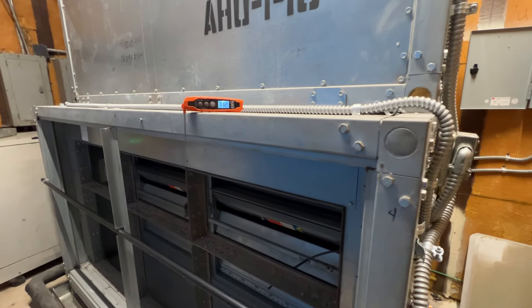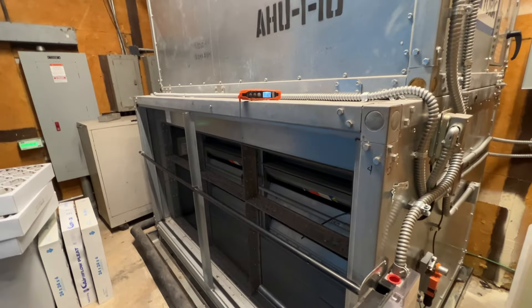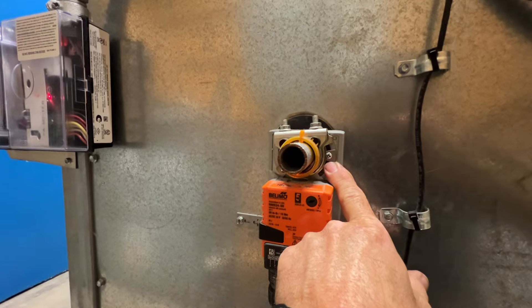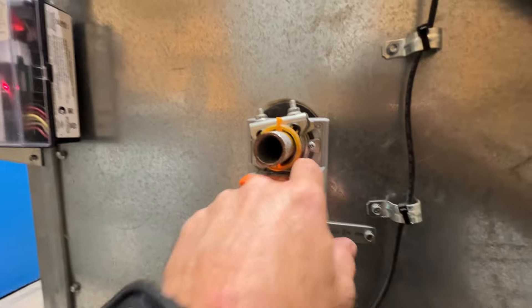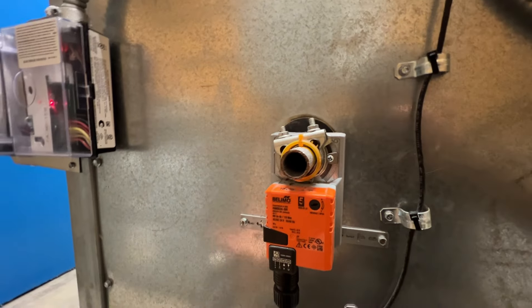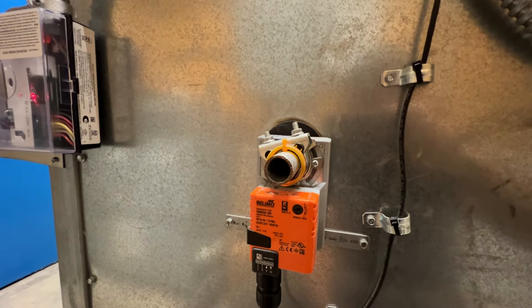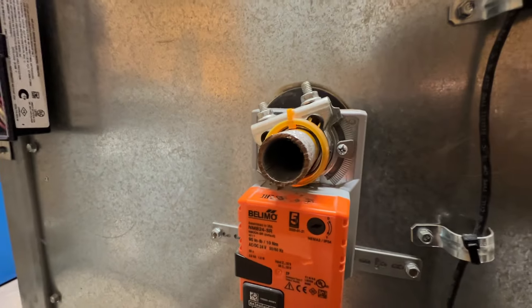Dampers are not stuck wide open and we're back in control. So this should make them happy — they won't be freezing anymore. My final position on the stop there is right there. Before it was bottomed out, so this thing was probably just wedging those dampers shut and having a hard time coming back. Hard time no more. Appreciate y'all watching — see you in the next video.